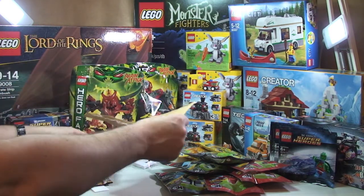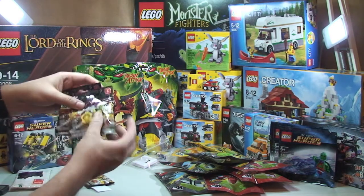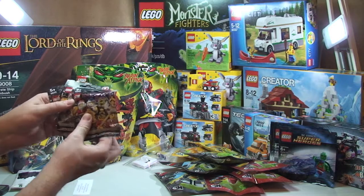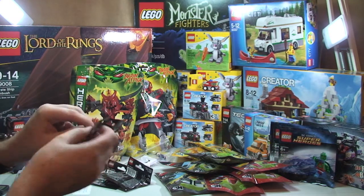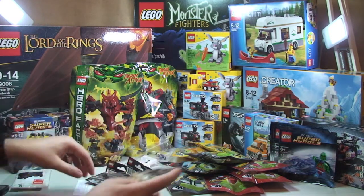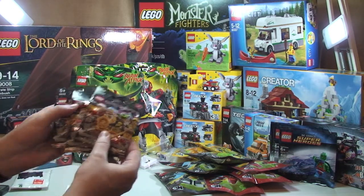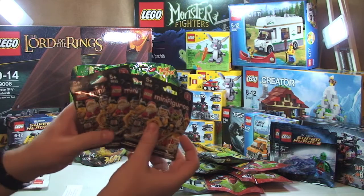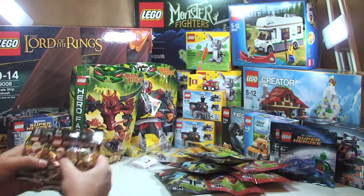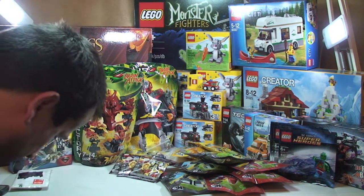Next up we have this one. I know what that is straight away when I see it coming out — it's three Series 8 Lego minifigures. I can't remember whether they're sealed — yes, it looks like they are. And because they're Series 8, these will be three Businessman minifigures, which is the main part that makes up my sig fig. Another three of those to add to my sig fig army.